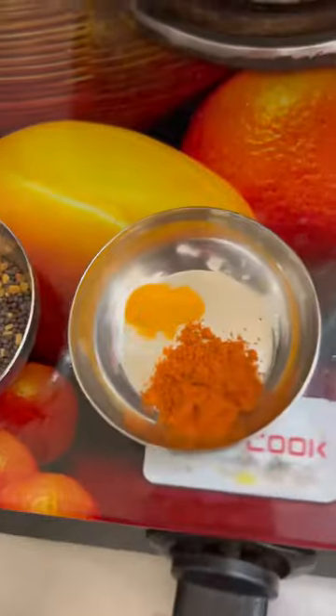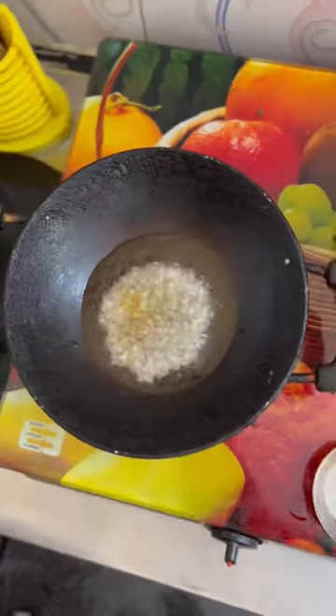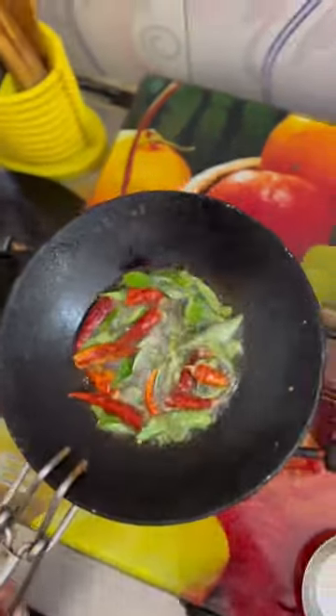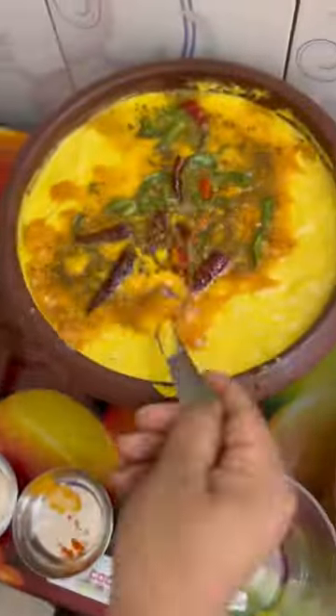Once you are ready, we have to prepare for a few minutes. After a few minutes, I will do the pineapple.